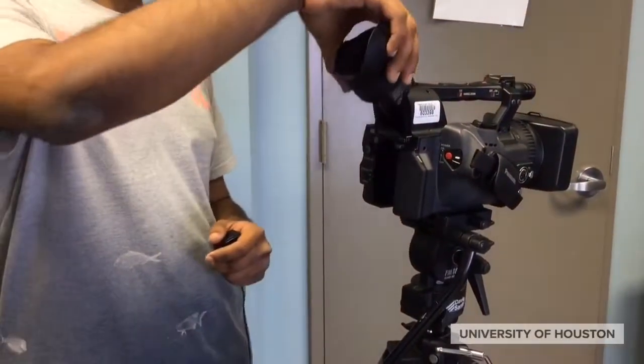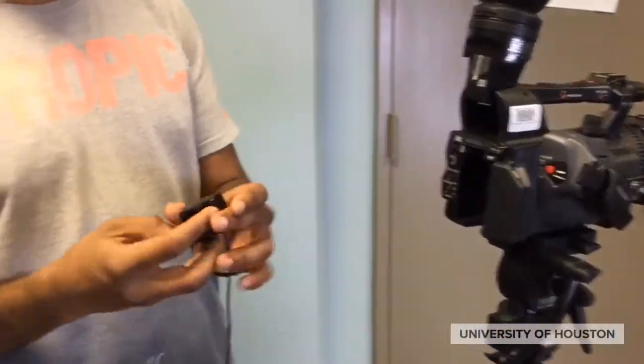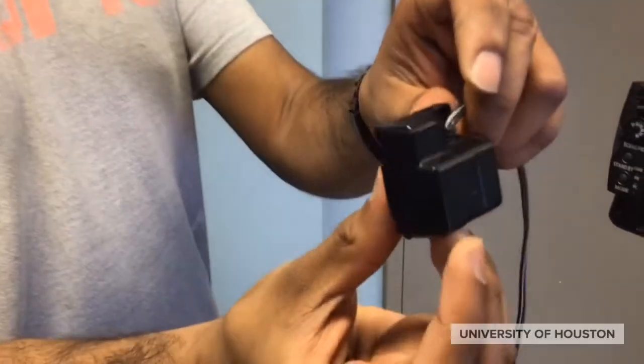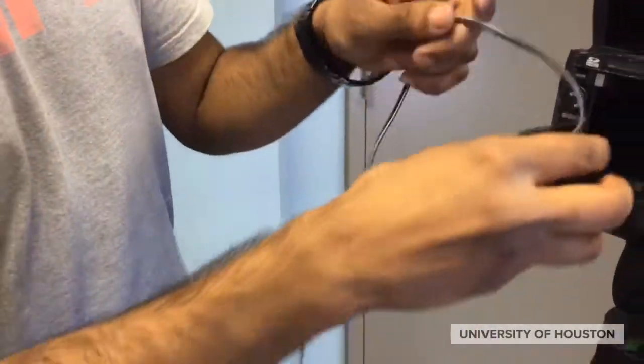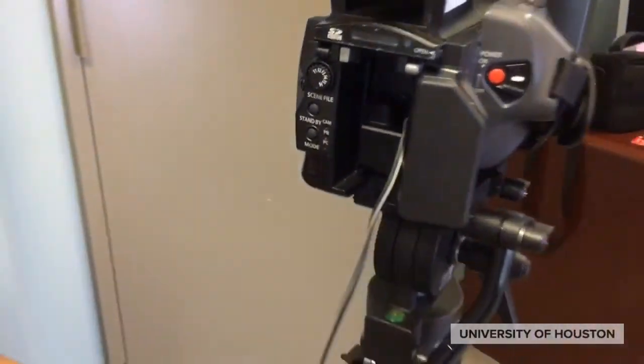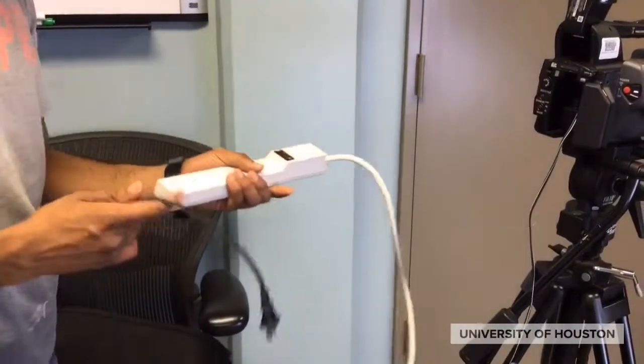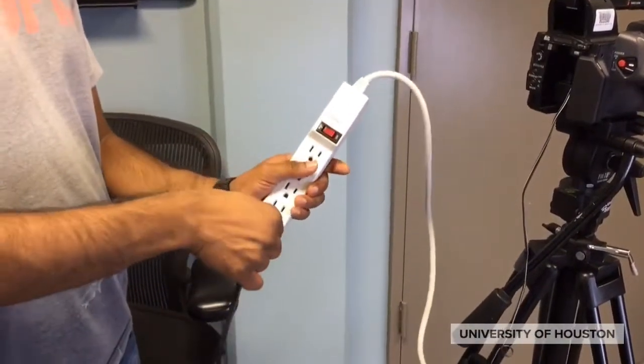To connect the camera to a power source, lift the eyepiece to access the back area and plug in either a battery or the power cable into the back with a downward motion, waiting to hear the click. If you're using the power cable, simply plug the camera into your power source.